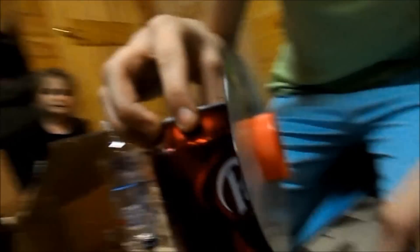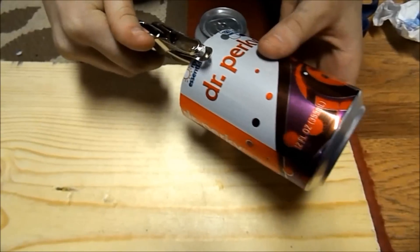We put epoxy in there, around here, and around that to seal it all off. I'm going to punch holes in it.